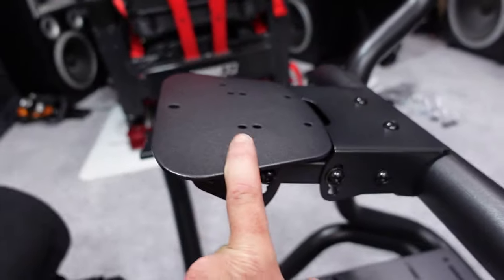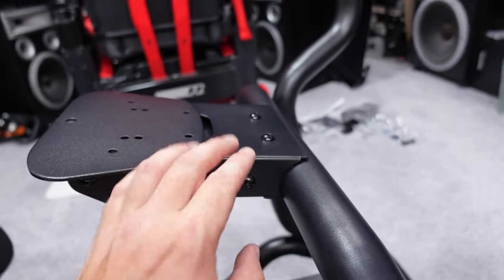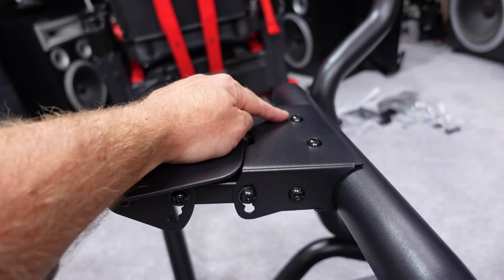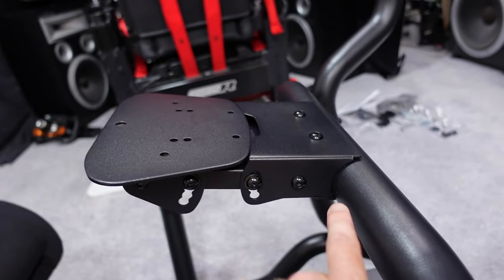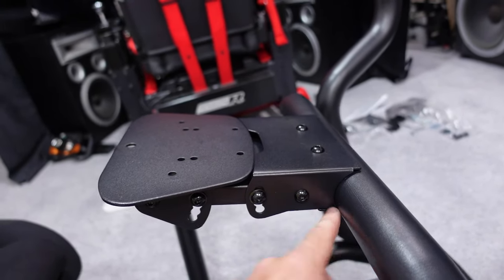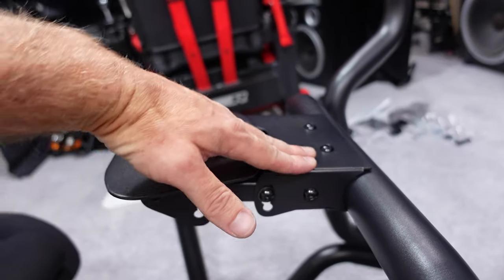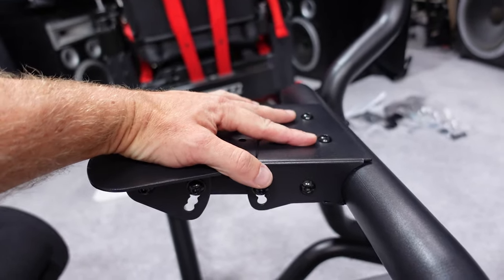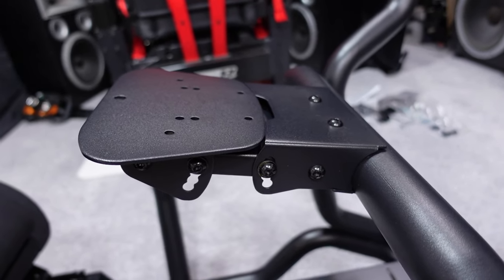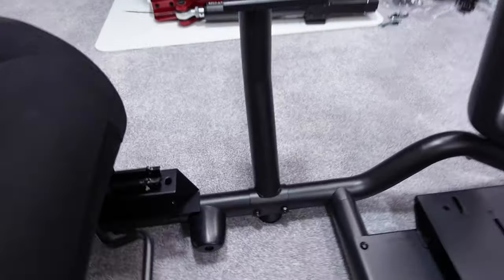Regarding the wheel deck: this whole assembly is only held on by these two bolts here. There's nothing coming in from the sides, nothing going into the main structure, and nothing underneath. I'm slightly concerned this whole thing is going to flex up and down where those bolts are attached — that is literally all that holds it in place. We'll see once equipment is attached.